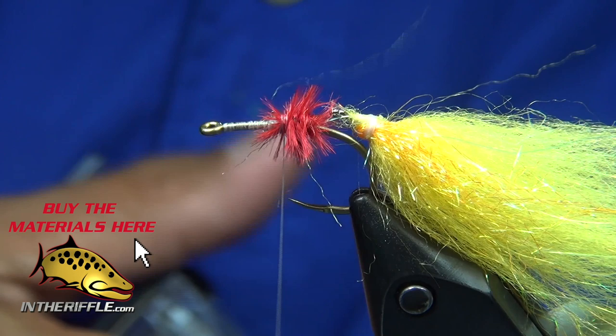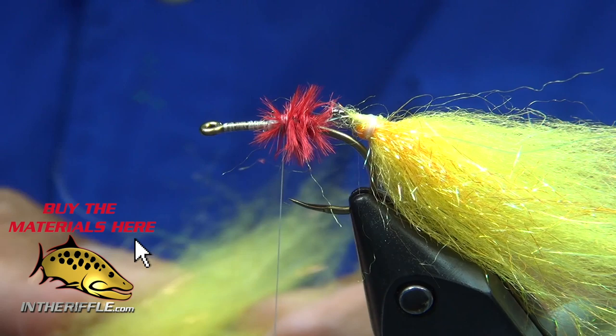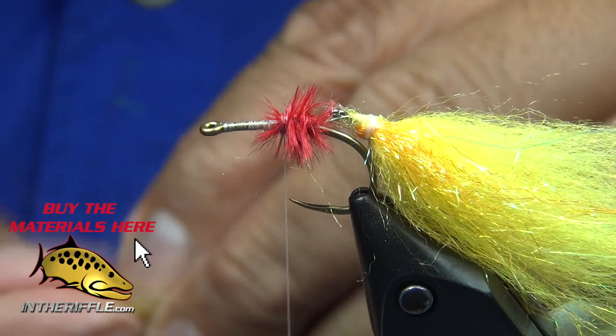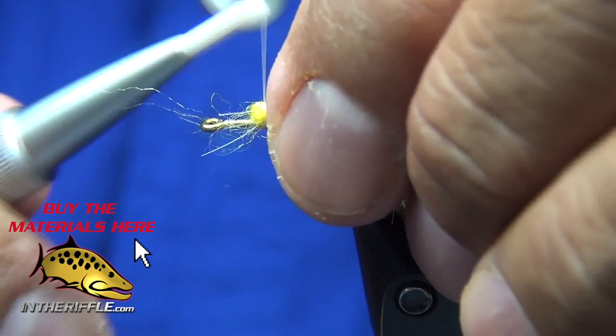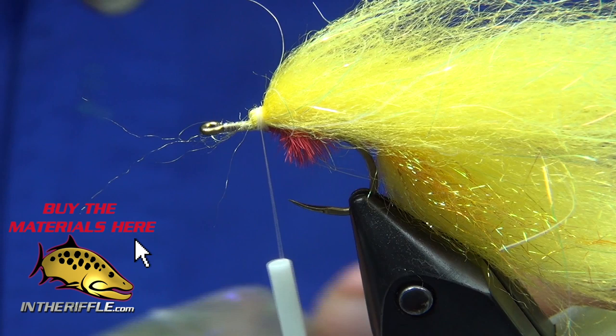Tie that ostrich herl off. Now I'm going to take a bit more of that Senyo LaserDub in yellow, make another bundle and add it to the top — just laying them on top of each other, lining those fibers up. This stuff is really puffy when it's dry, but when it gets wet it slims down really nicely. Tie it in and then fold it over and tie it down again.